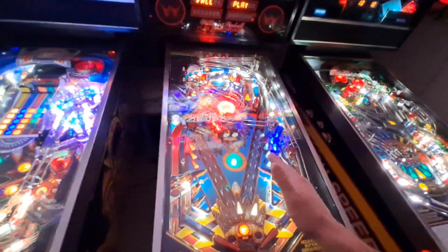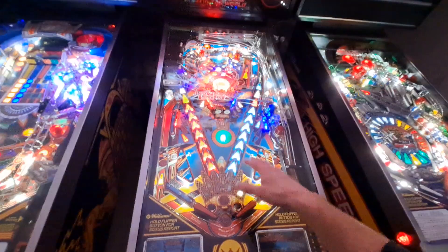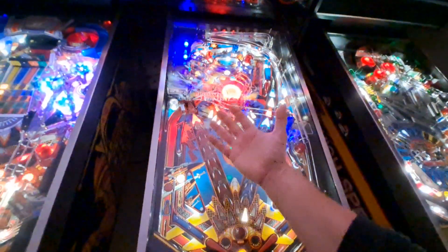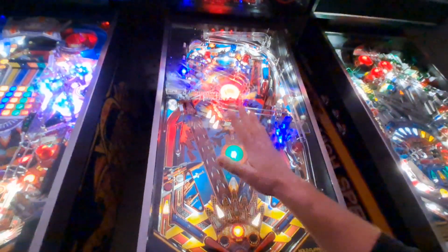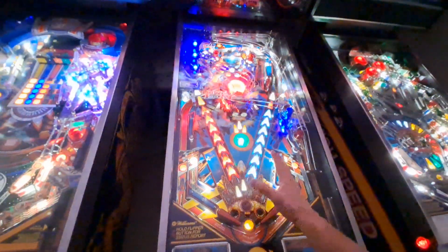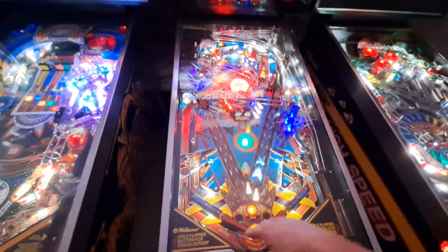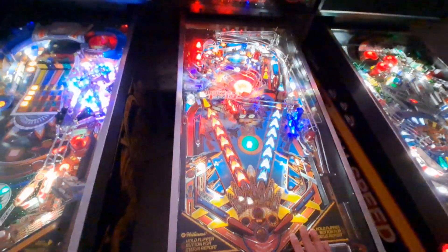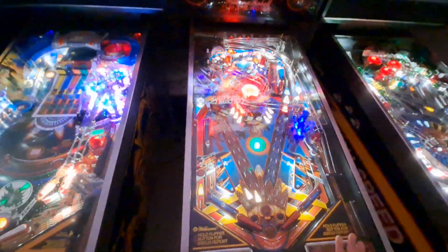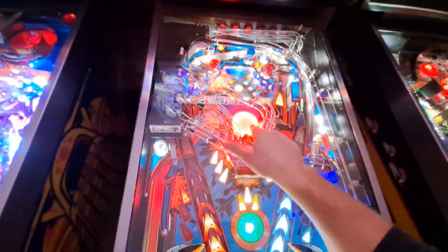It had the typical terrible playfield that F14s all have — all these inserts were raised. It was a lot of work reseating them. The mylar had been put down after the playfield had already been worn out, so I had to remove the mylar, all the insert decals were lost, had to get a new set, do a lot of paint touch-ups, and then clear coat it.